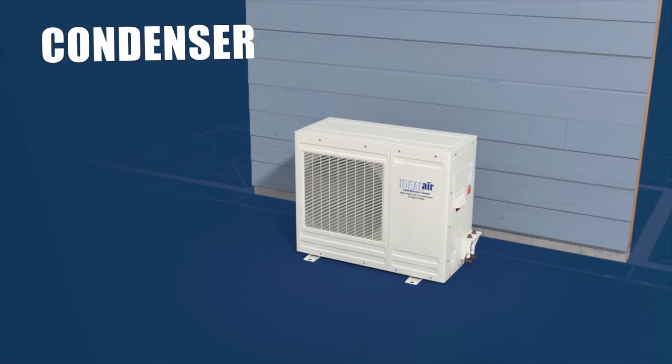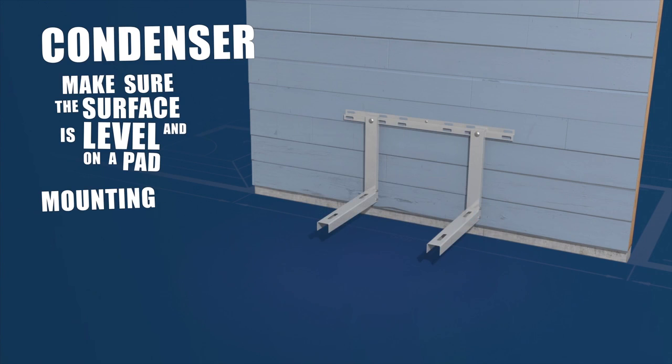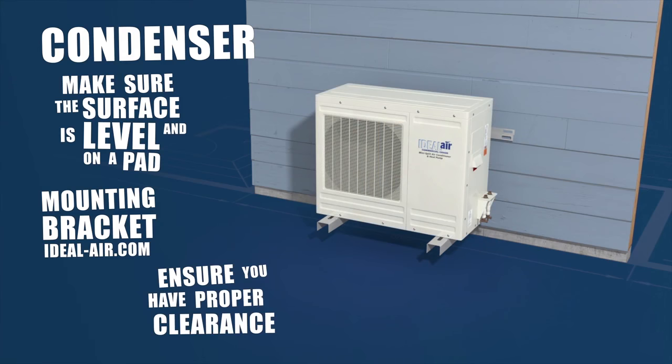First up, your condenser. When setting the outdoor unit, make sure the surface is level and you have a pad to elevate the unit. You can also use a metal mounting bracket — both can be found on our website. Also, make sure you have the right amount of clearance to avoid damage to your unit.